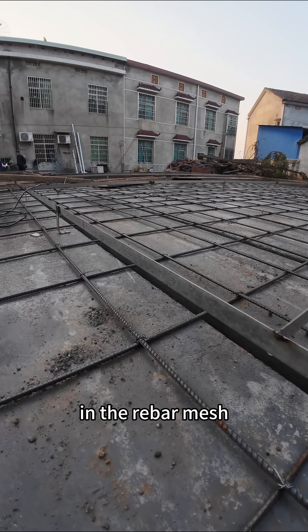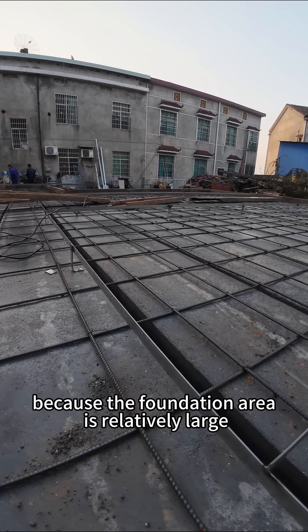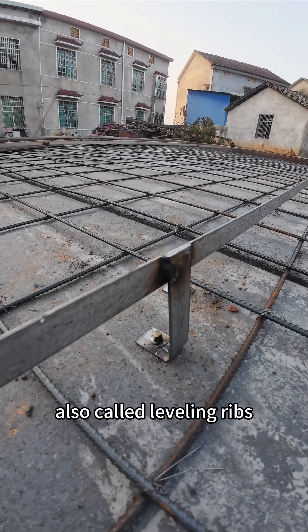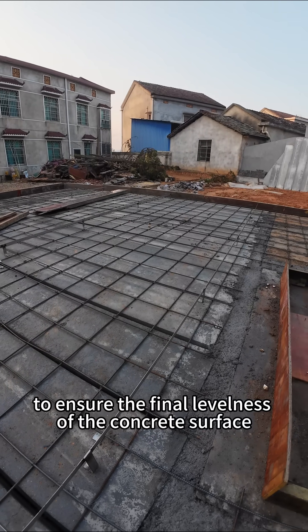You can also see that the workers have secured some flat steel bars in the rebar mesh. Because the foundation area is relatively large, these flat steel bars are used as height control points, also called leveling ribs, to ensure the final levelness of the concrete surface.